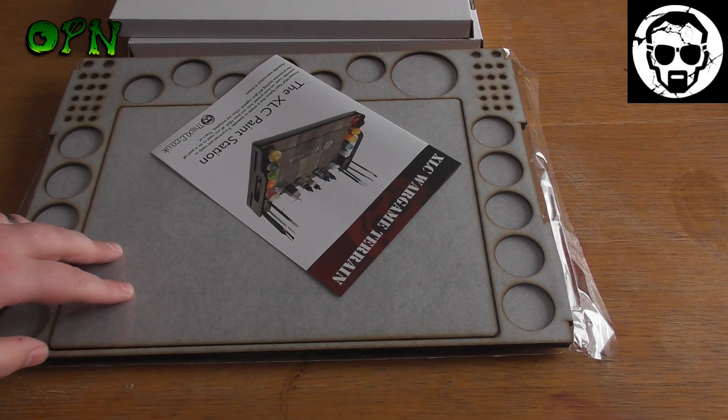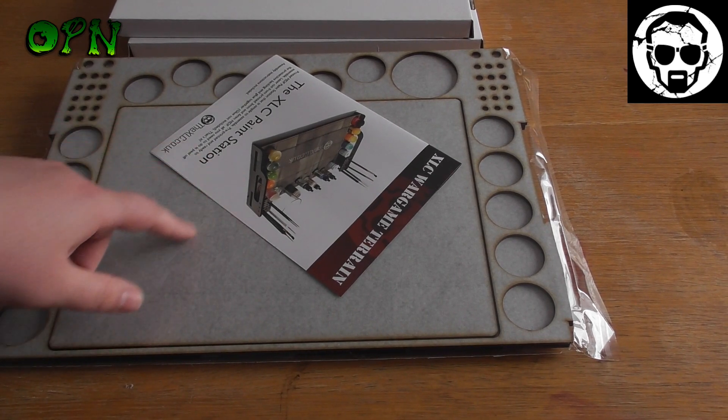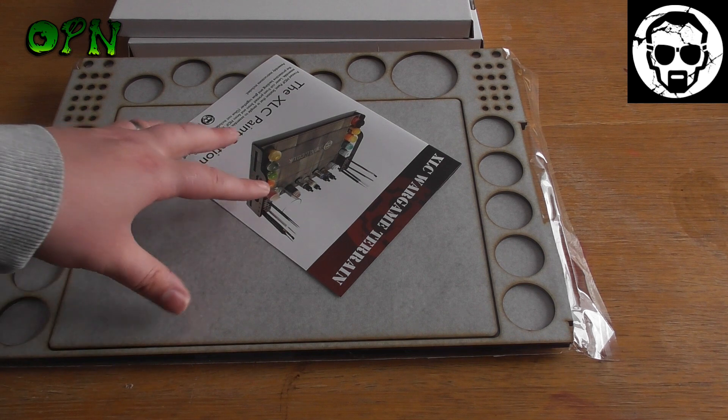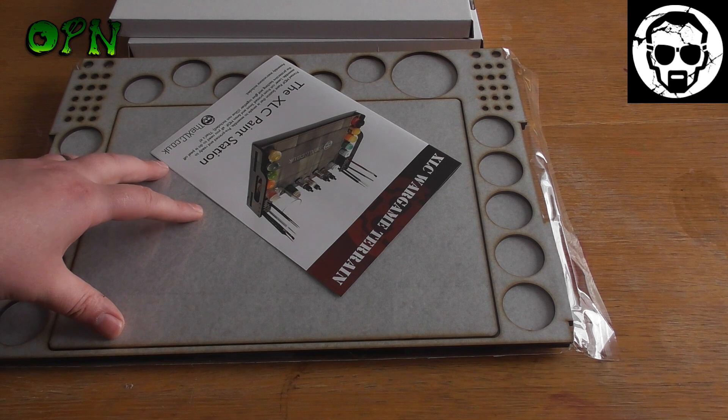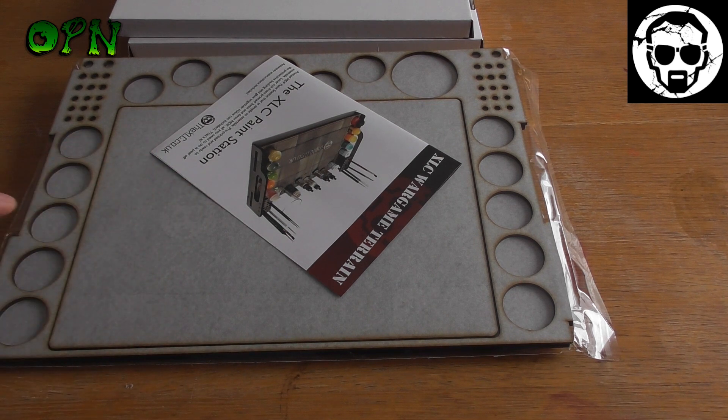Hi guys, in today's video we're going to be reviewing the xlc.co.uk's paint station. First of all I want to say a huge thank you to xlc.co.uk for sending me out the paint station for review.